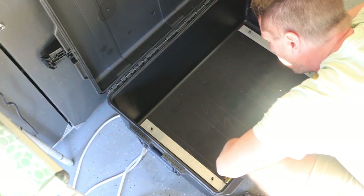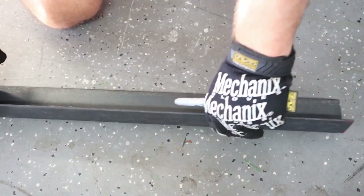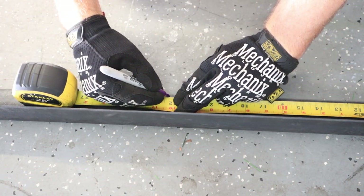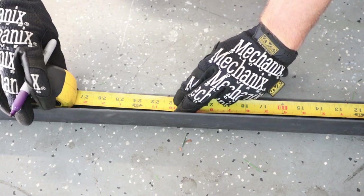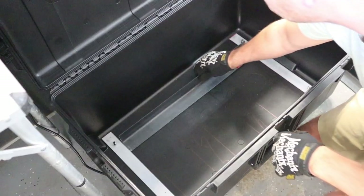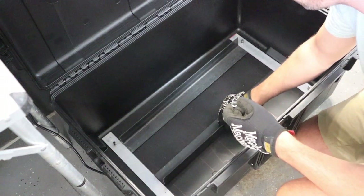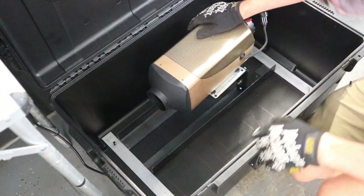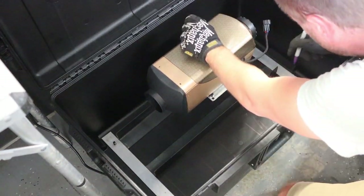Next I'm measuring the length of the case's bottom so I can cut some angled steel to length. This will be the base of the mounting system and will give the case even more strength to hold the heater. Looks pretty good.